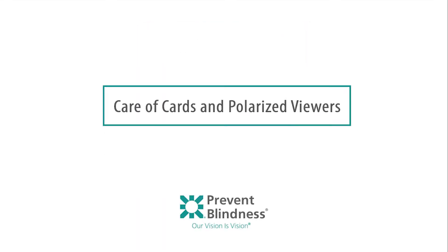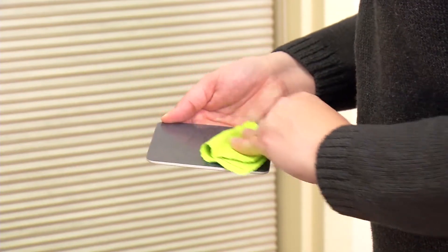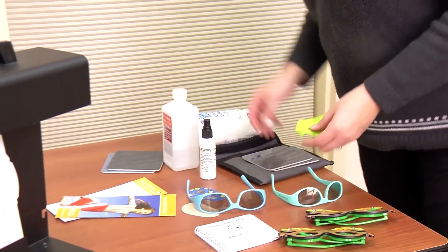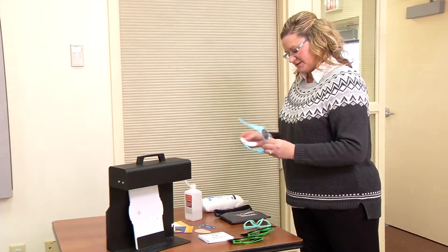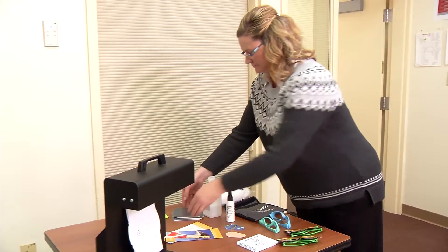Care of cards and polarized viewers: clean cards with a soft, damp, lint-free cloth. Dampen the cloth using only glass cleaner, mild detergent, or water. Do not immerse in water or spray with a cleaner. Store cards and polarized viewers in the provided carrying case in a dry place away from direct sunlight. Clean polarized viewers using lens cleaner and a soft, lint-free cloth.